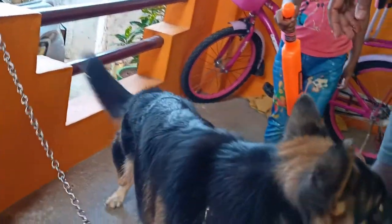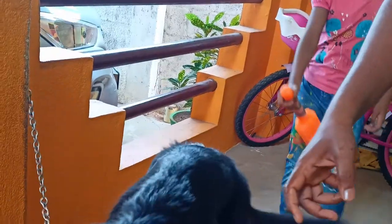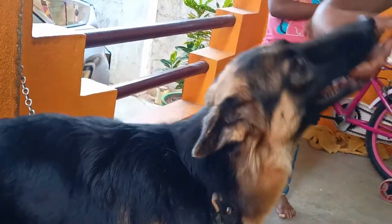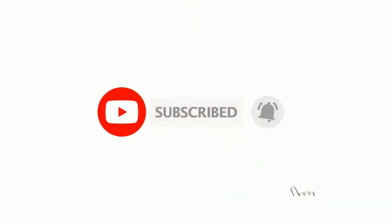OK friends, if you need deworming regularly, you can try to follow this. If you liked this video, share it and subscribe to our channel. Thank you.